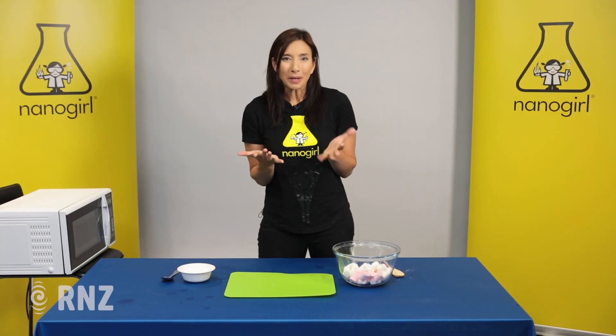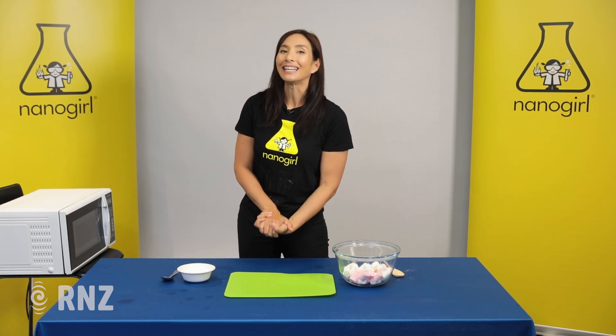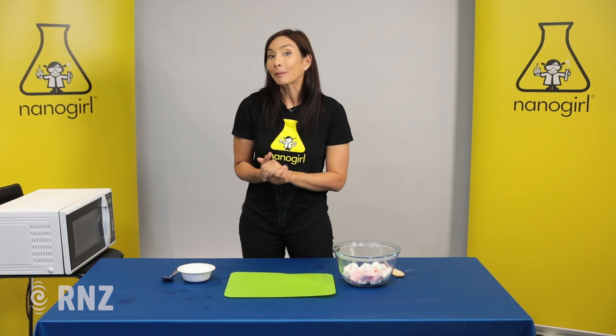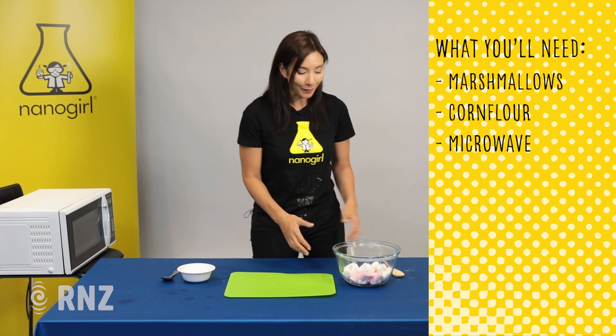Slime is so disgusting when it oozes out of slugs and snails, but what about slime you can eat? Today we're gonna try one of my favorite recipes using marshmallows, corn flour, and a microwave.